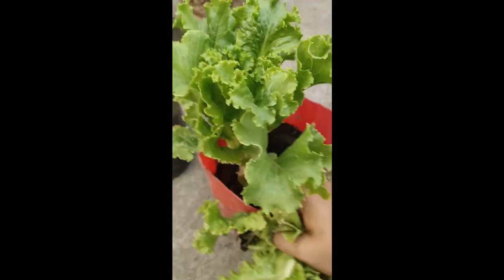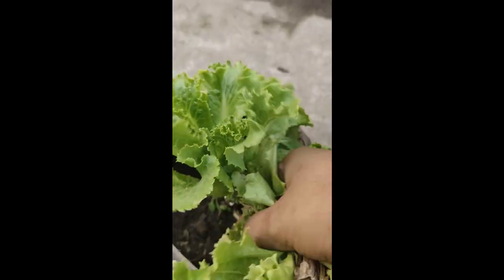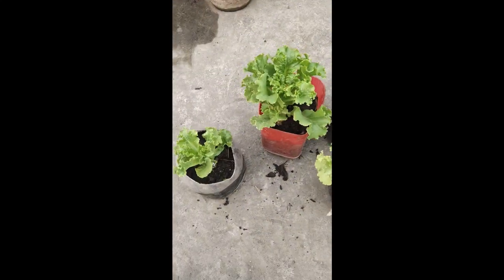So when we remove the yellowish and dead leaves, the plant will grow in a much better way. You can also see some white gums coming from the lettuce plant — these are very common in lettuce.